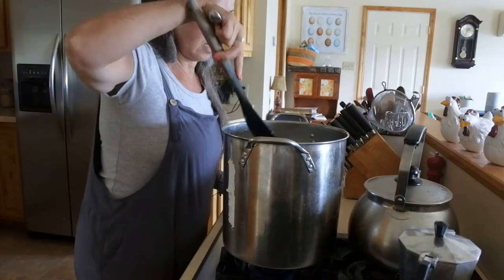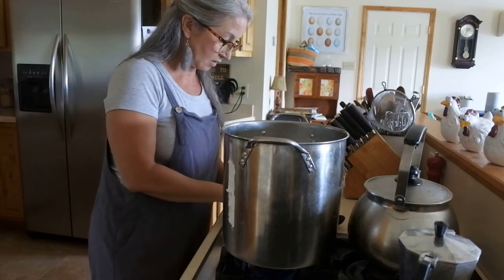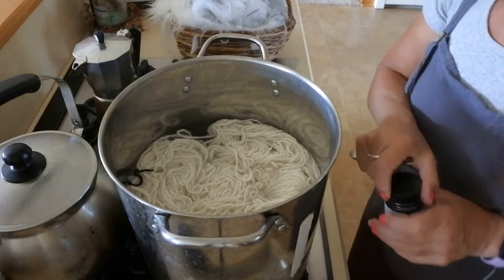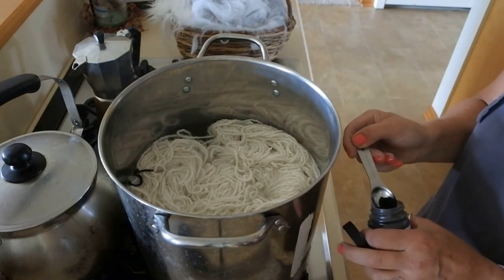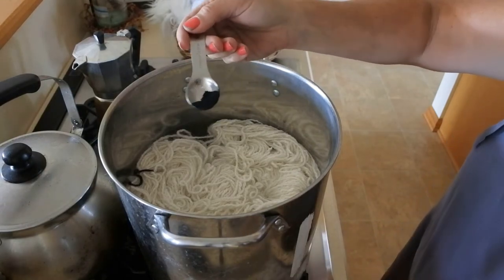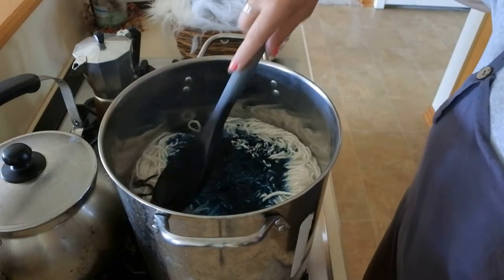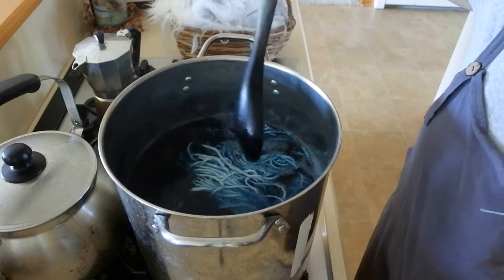Let me turn the camera angle here so you can see what I'm doing in the pot. I'm going to take probably not even a half a teaspoon of dye and sprinkle it all over. You can see right away the angora picks it up.